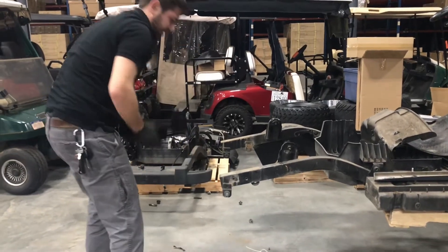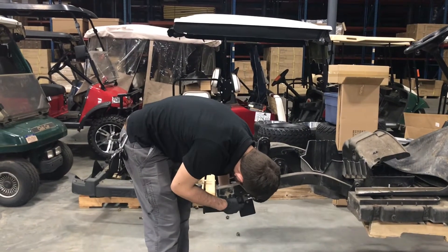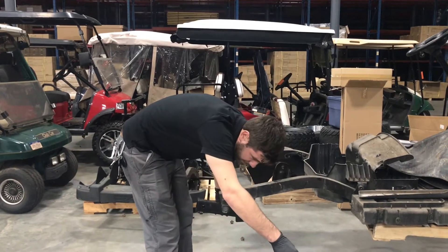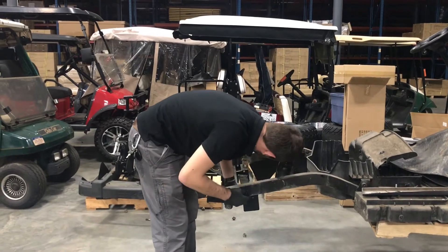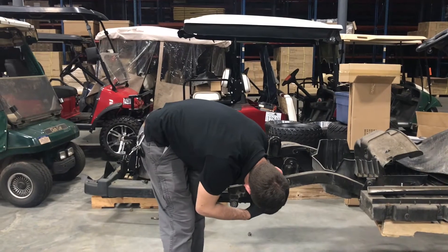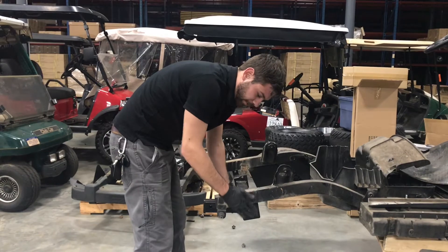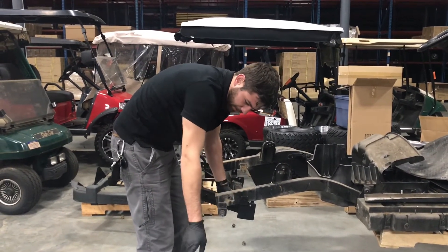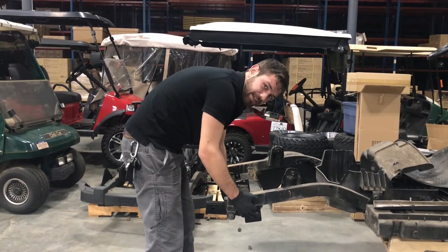You take the trailer hitch like so, and it is going to slide up under here. This tab here is going to go over this hole here, and one of the supplied bolts will go through and tap directly into the frame. This other side here is going to go right here in front of this tab, and then you are going to slide the bumper back into place. It will slide over this tab and the bolt, and then you will use the original bolt that was holding the bumper in place to hold the hitch and the bumper in place as one.